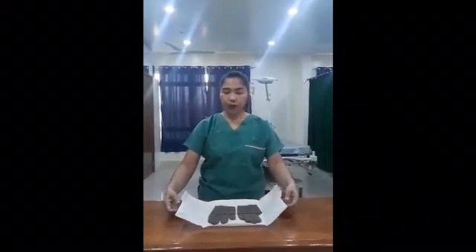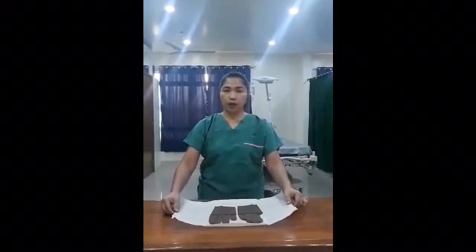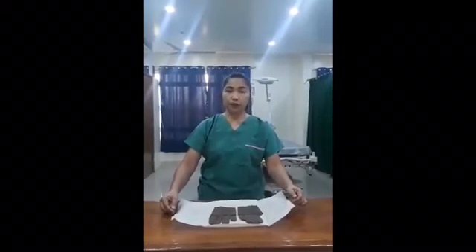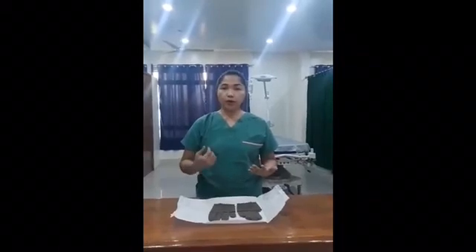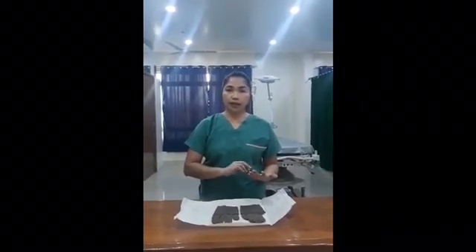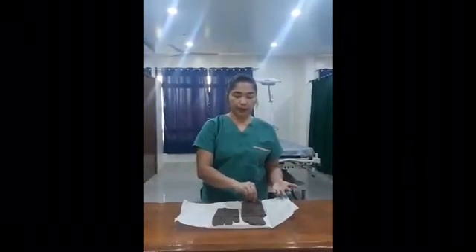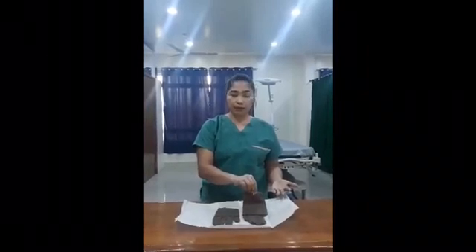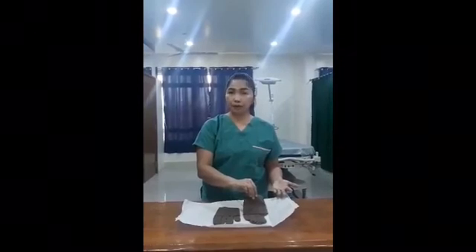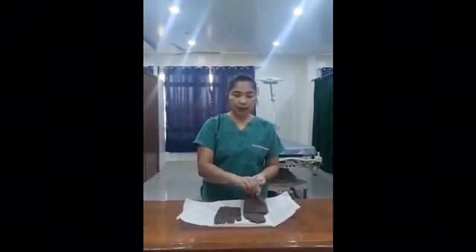We are now opening the sterile top. The first thing is you are going to use your non-dominant hand — you have to start with your non-dominant hand. Mine is the left hand. Why am I holding this? Because this is the inner portion of the glove. I can touch this one because later it's going to touch with your skin. And then slip your hand through that.